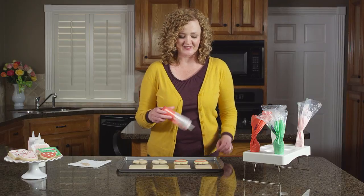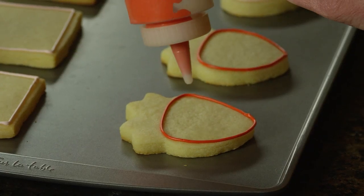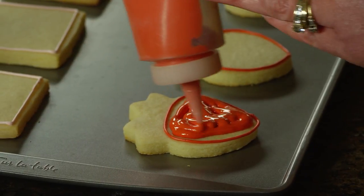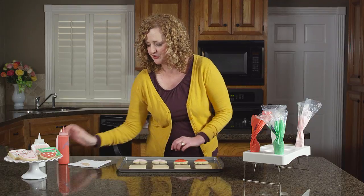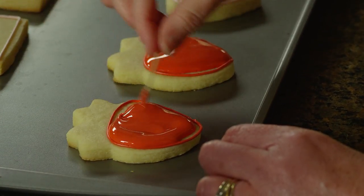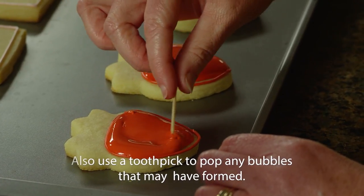To flood your cookies, simply use your thin icing and squeeze onto your cookie. Use a generous amount of icing but don't worry about covering every little bit — it will spread. Once you've covered the cookies with the flood icing, use a toothpick to guide the icing into all the empty spaces and into the corners.